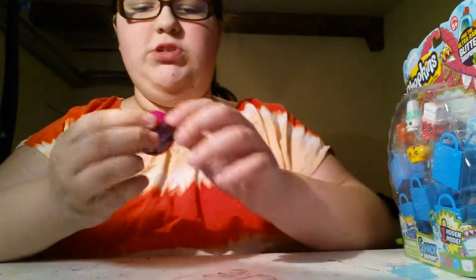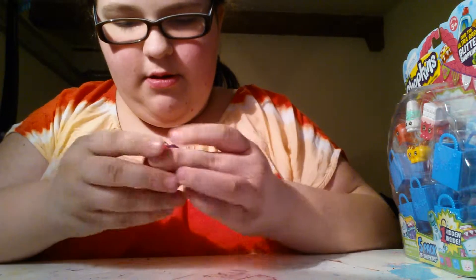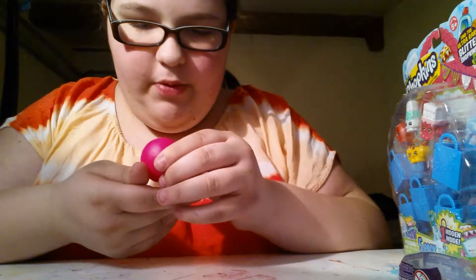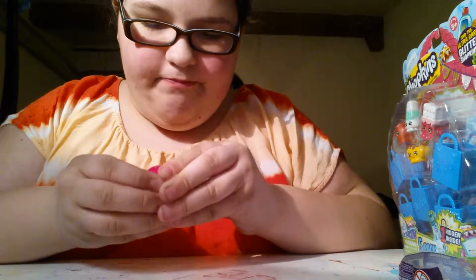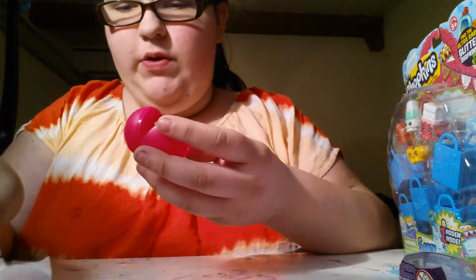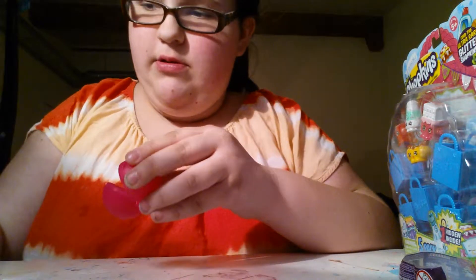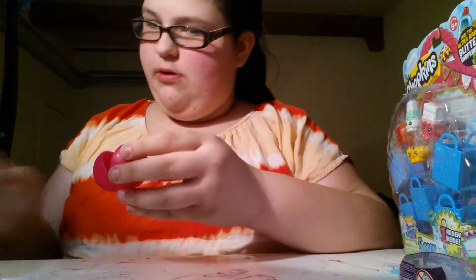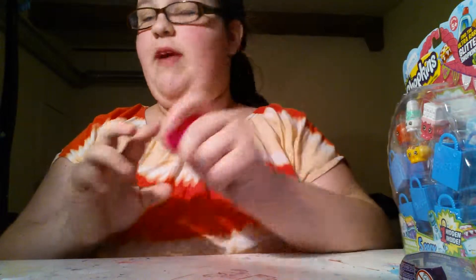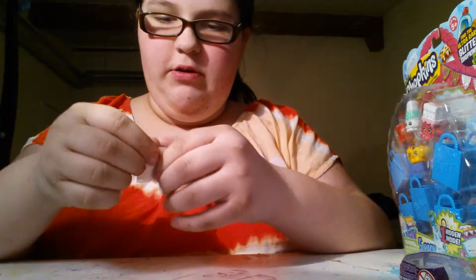So let's open the Squishy Pop first. I've seen a lot of people do these. Let's see who I got. And of course it's in a little basket, or a little capsule. I like this capsule — I could use a lot with this capsule.